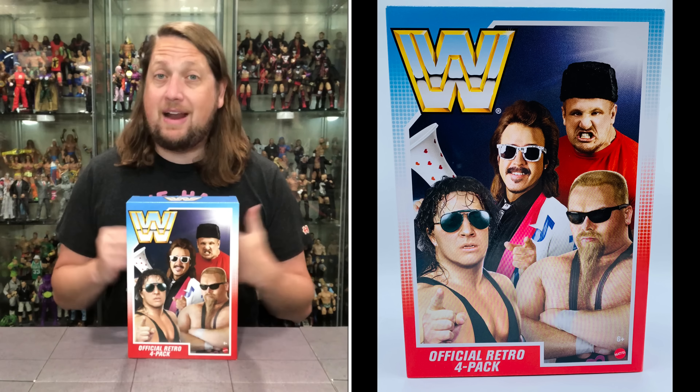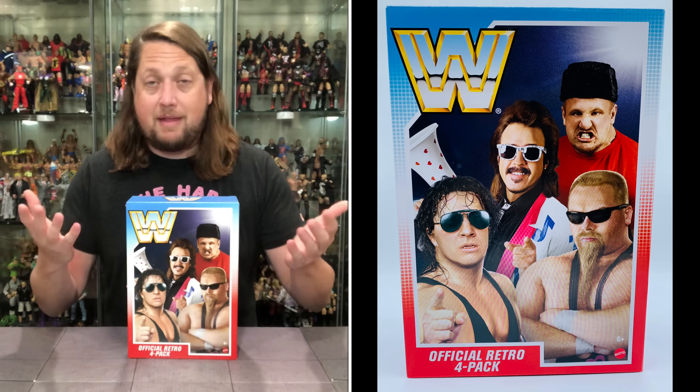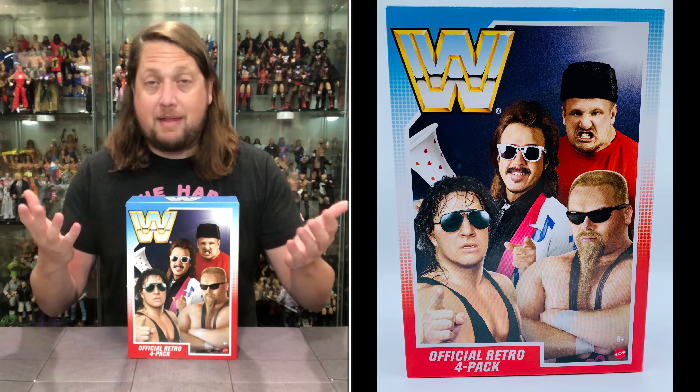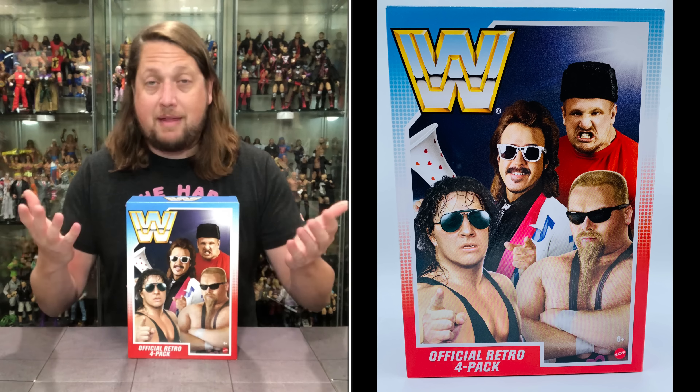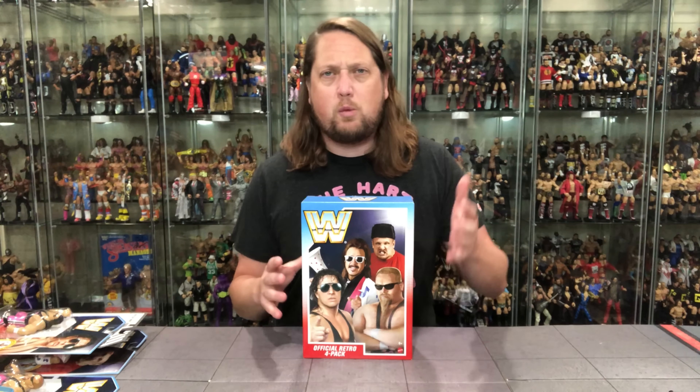Here we are over a week later with these still available. That means two things: they made a lot more quantities to have on their site for a long time, or very possibly the retro boom is really dying down.